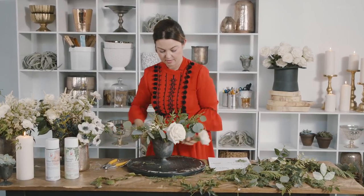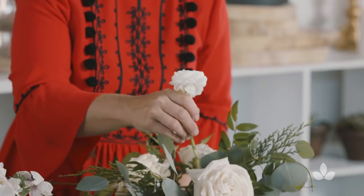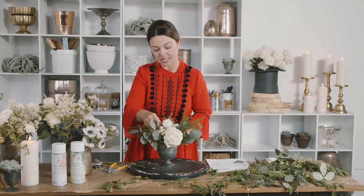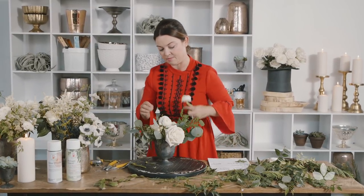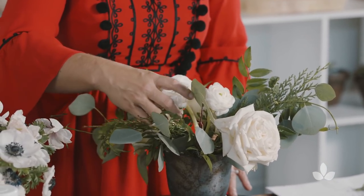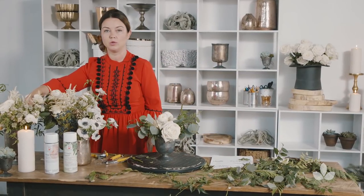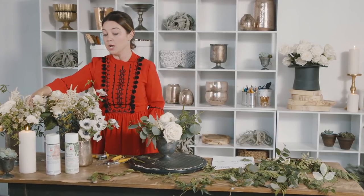Next I'm adding in some white ranunculus. When you are picking out your flower recipe, go ahead and choose your focal flowers first. Roses are really good focal flowers, ranunculus are great focal flowers, or whatever you find in the cooler that just strikes your fancy. I'm not locked in — be open to suggestions and inspirations.